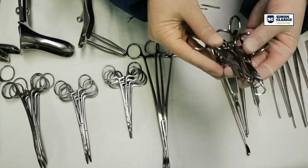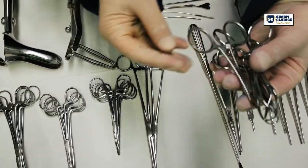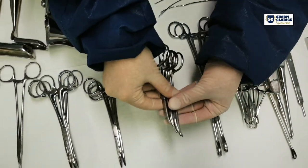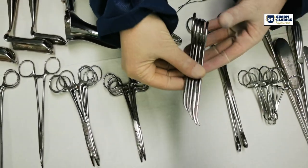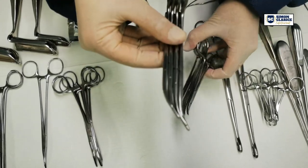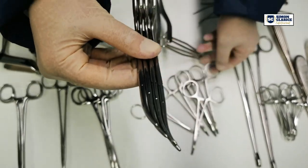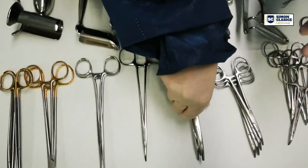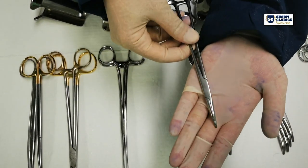There are also four towel clips on this set. Two sponge holders. Five mosquitoes. Four cryo arteries. Four strong arteries. And a long fine artery.